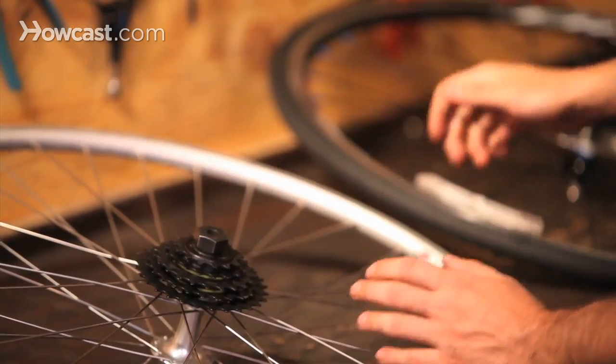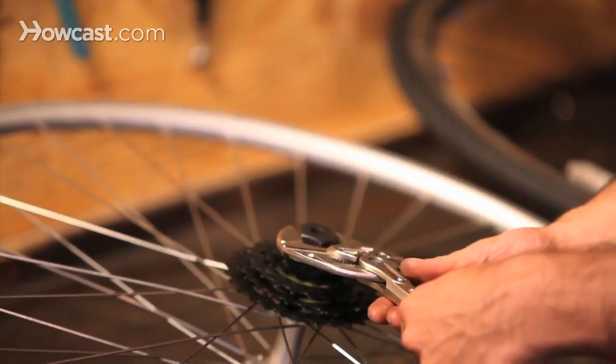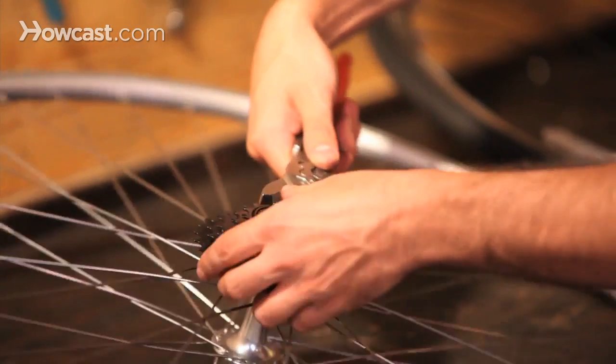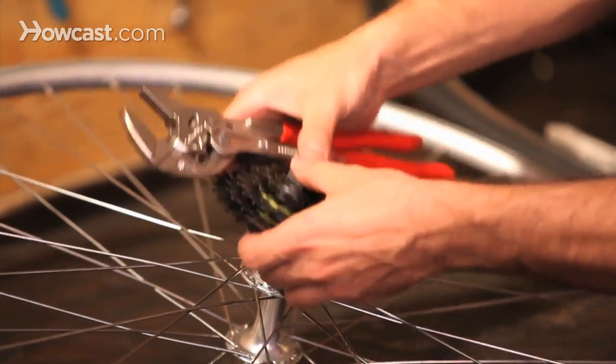Then you either use a wrench or you can use a vise. A vise is a lot easier because you can get a lot more torque. You're just doing righty tighty lefty loosey, and then the freewheel comes right off.